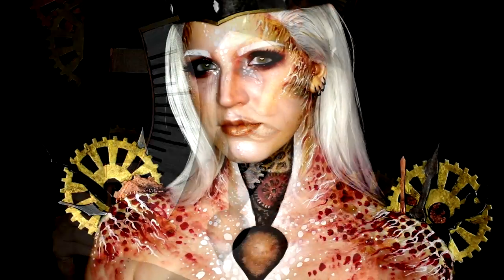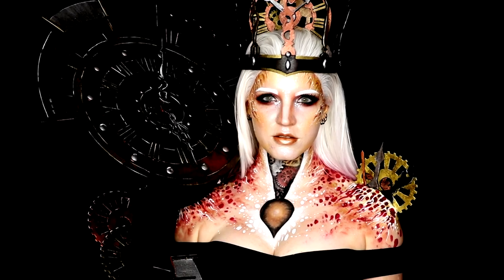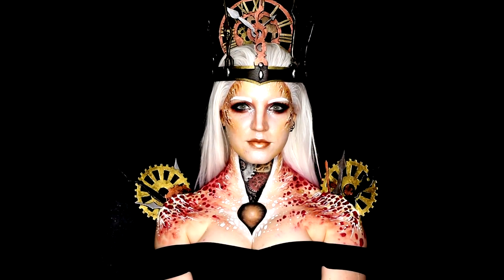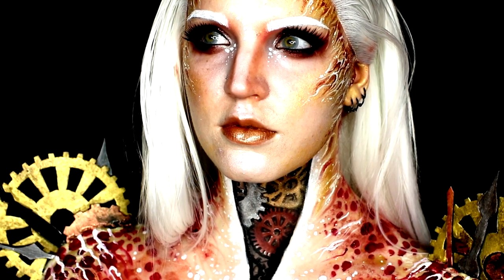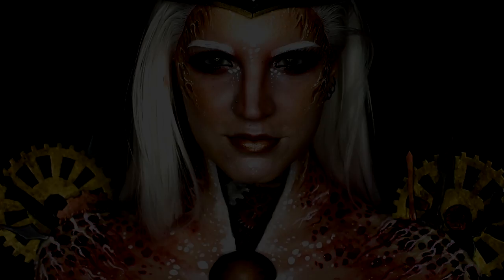Hey guys, and welcome back to Insomniac's Dream. This video is definitely a special one, as it is my entry for the top 30 of the NYX Face Awards. Our theme was royalty, so I bring to you my Queen of Time. You guys will know from my social media that these last two weeks have been absolutely crazy. But I am so proud and excited to bring you guys this look, and I hope you enjoy. Please stick around to the end if you want to help us into the top 20 — I will need all of your help. But until then, let's get the tutorial started.